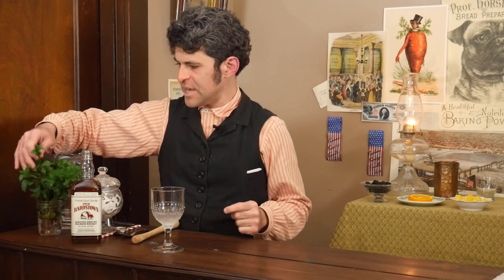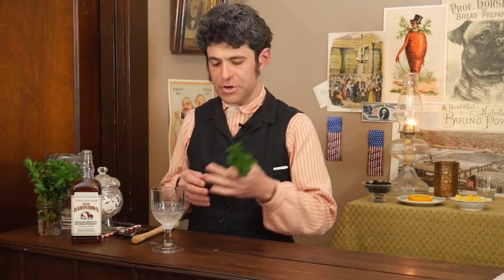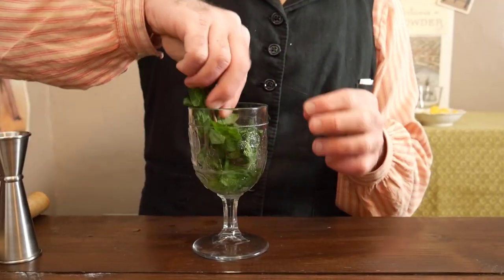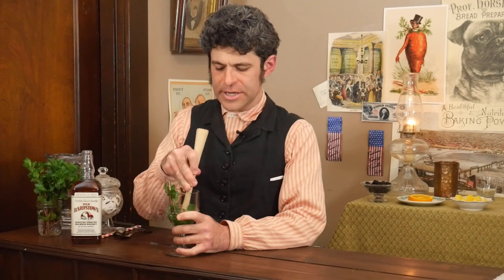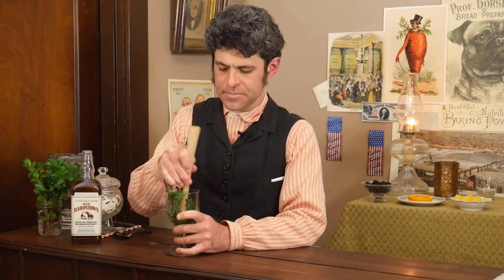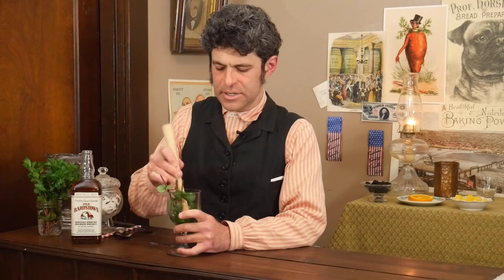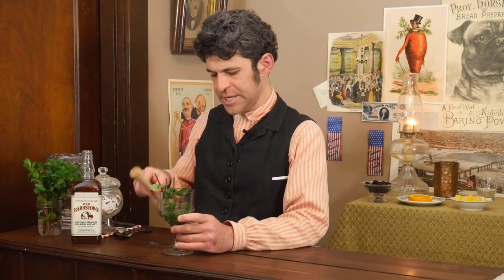Now the next part is kind of interesting. You're going to take three or four sprigs of your mint, put them with the leaf side down and stalk up into that sugar water, and muddle it a little bit. You're going to try to get that sugar water to take a little bit of that mint flavor. Take your time — when you see a little bit of green, you know you've kind of got it.